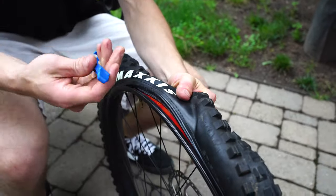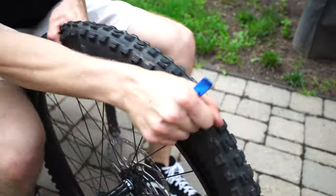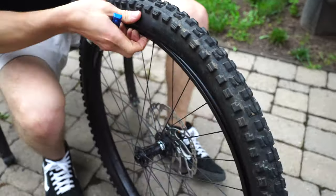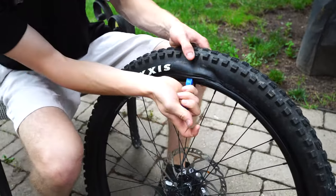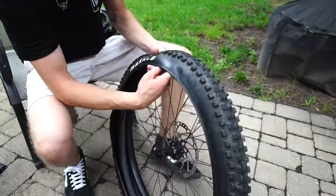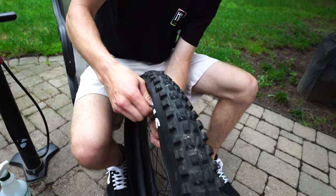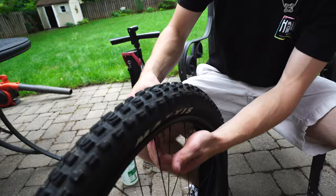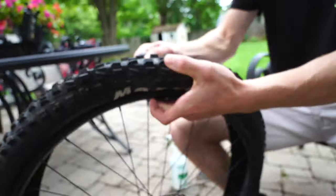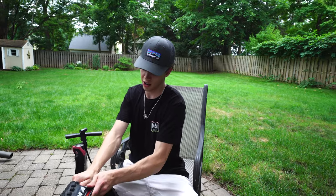Grab a lever and start around the valve. Try not to pinch the tube if it isn't flat - it's just good to know. Break that free, it's a little sticky, and run it around. This tire's a bit stubborn. Once you've got it broken you can just use your fingers and go around. Take the valve nut off - which I forgot to do earlier. Yank your tube out and set that aside, then pull the tire off.